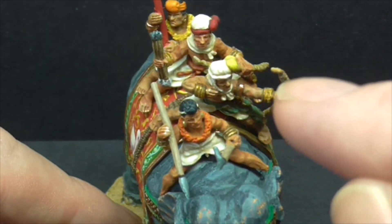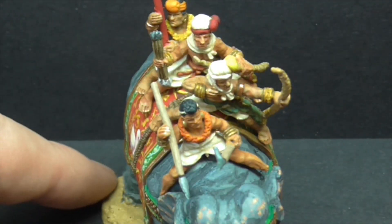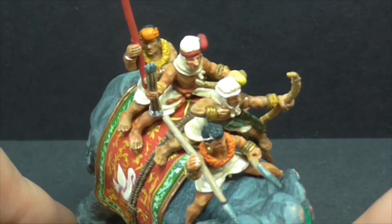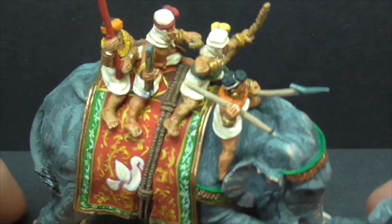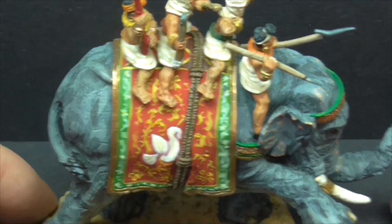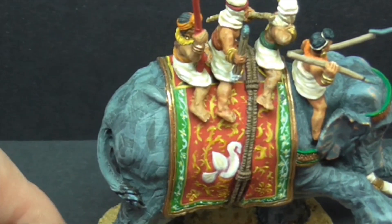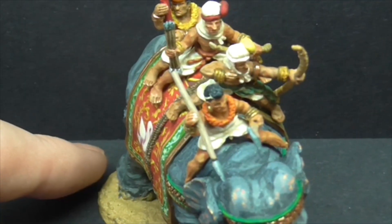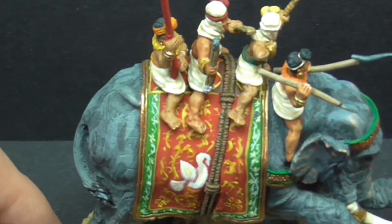I've still got to blow some varnish over these yet, so I'm going to leave the bow strings off until after that, then I'll put a couple of bow strings on. So that's our first elephant done. The second one — I'm just starting to paint the cover now, so he should be joining this one in the next couple of days. I've still got to clean the crew off and give those a primer.